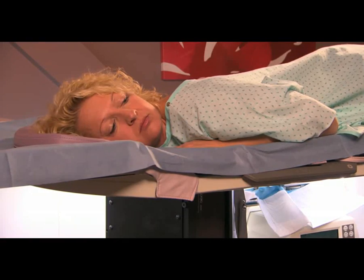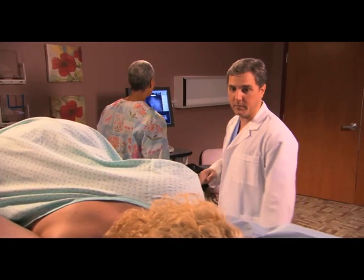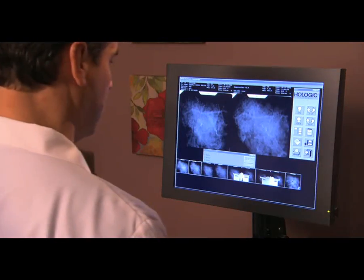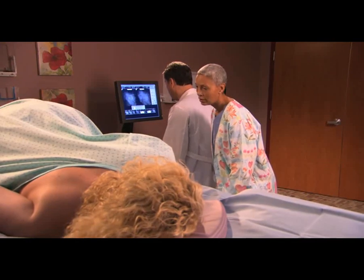Now that you're in position, the physician comes into the room. A computer is used to mark the target area on both stereo images, which gives a set of numbers to use as a guide to precisely position the biopsy device.